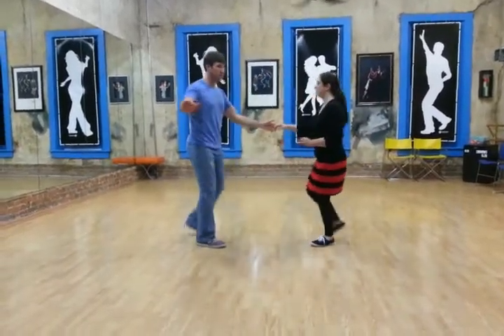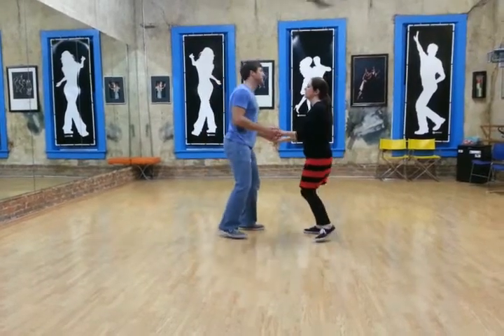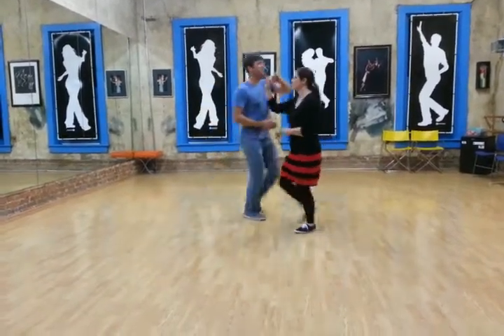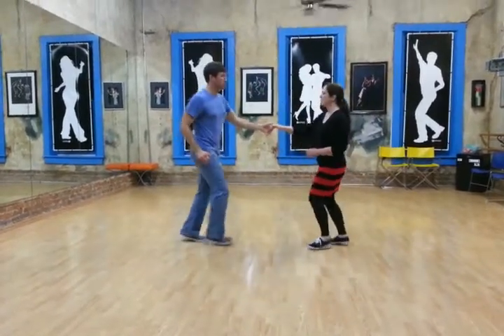We leave this hand free over here and then pick it back up when we're done. Then we did a hand change, which is: rock step, slow, change the hand, rock step, slow, change the back.